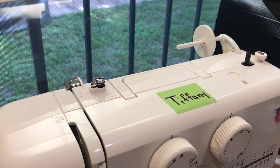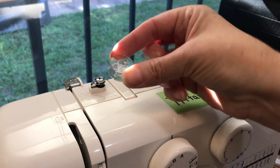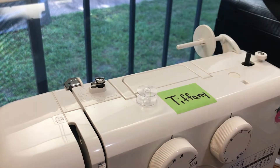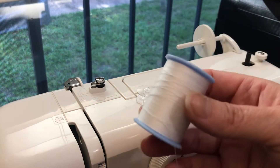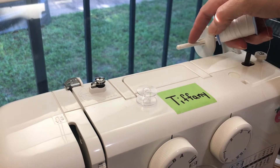Now I'm going to show you how to add thread to a bobbin once it's empty. This is your bobbin with no thread on it, so you need to add more to it. In order to do that, you will take a spool of thread and first put it on your spool pin.